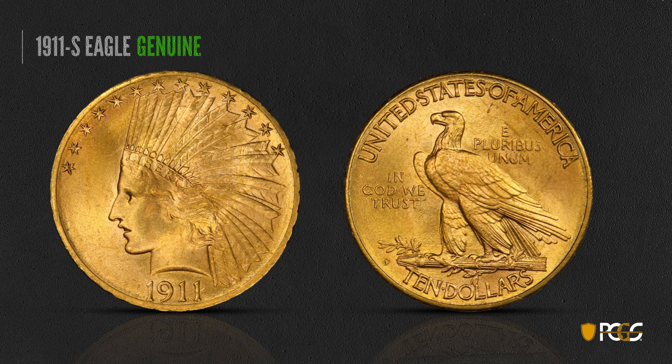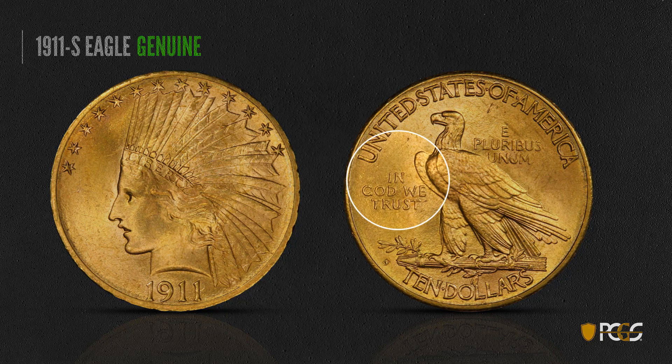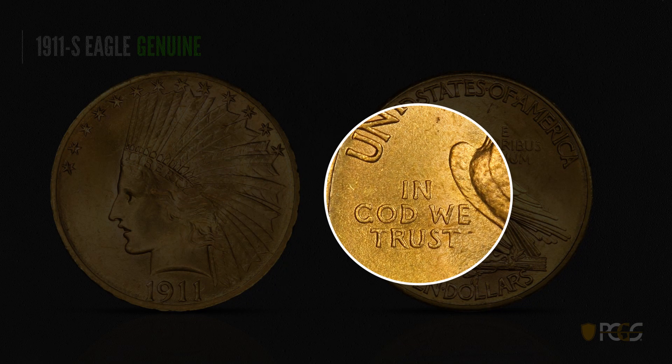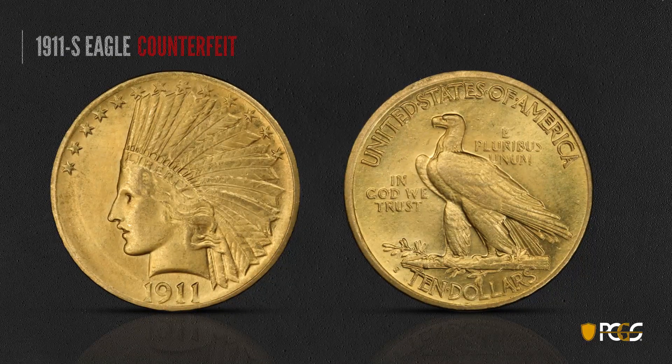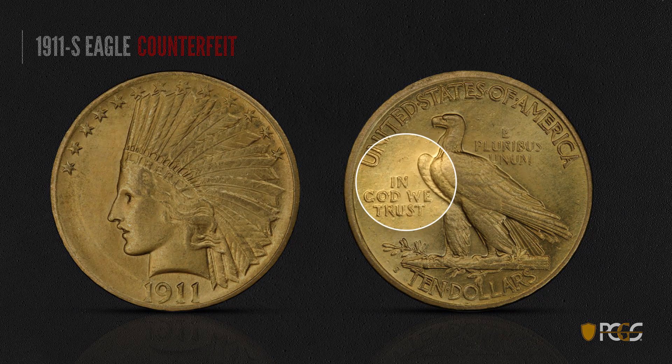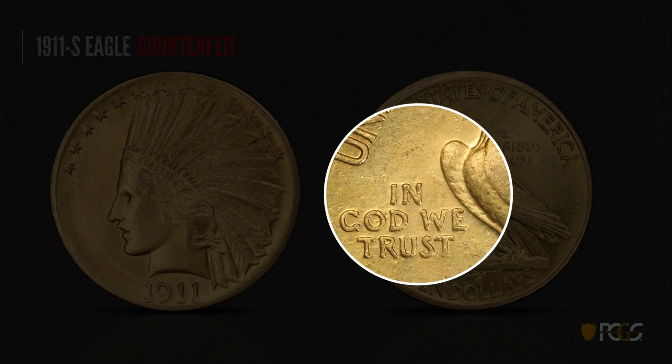Here's a 1911 ten dollar eagle, and this is a genuine one. You want to look for that sharpness in Liberty and the sharpness of the date — the whole thing looks very sharp and clean. Look at the lettering in 'In God We Trust' — it's all very crisp and sharp. This one's a counterfeit. The color looks a little bit off, and there are numerous little depressions all around the coin. The eagle's feathers, wings, and breast just look blurry and out of focus. Look at this big depression underneath the T in Trust.